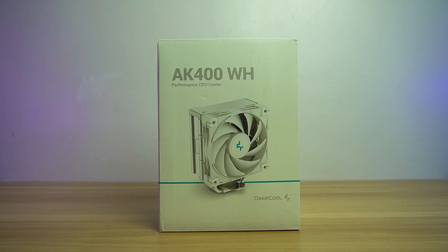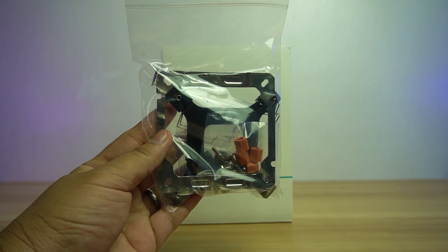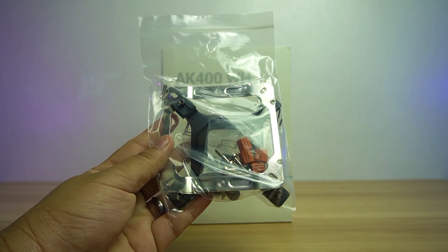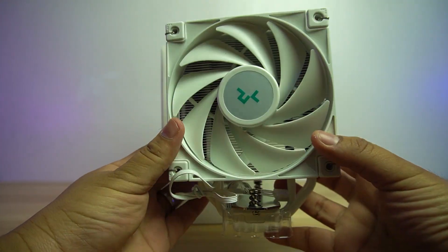Inside the box, you will find the user's manual, the Intel backplate, AMD and Intel brackets, spacers, screws and extra fan clips, and lastly, the Deepcool AK400 White Air Cooler.